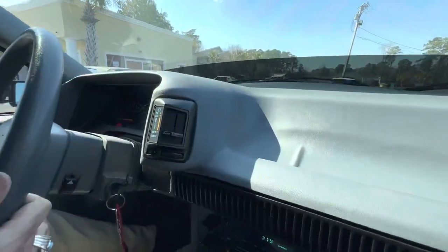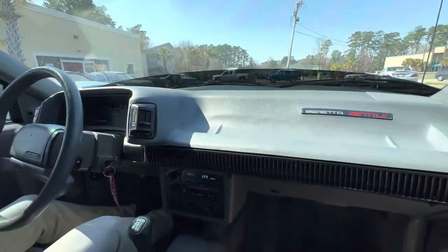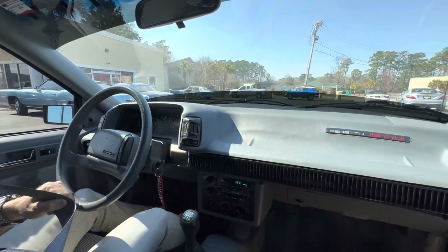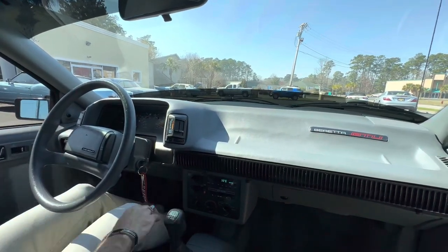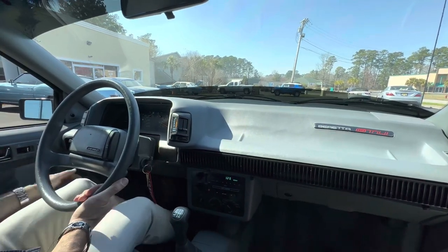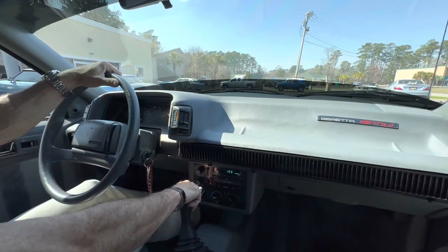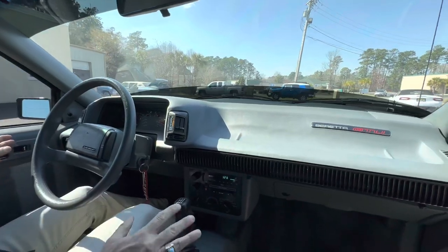The air conditioning is ice cold. I know you guys up north will probably think I'm crazy for saying it, but I hate this time of year. We're still in February and it's close to 70, and we've got this pollen, which is annoying as hell. It just drives me nuts trying to keep these cars clean — you wash them and the next day they're yellow. Anyway, back to the Beretta.